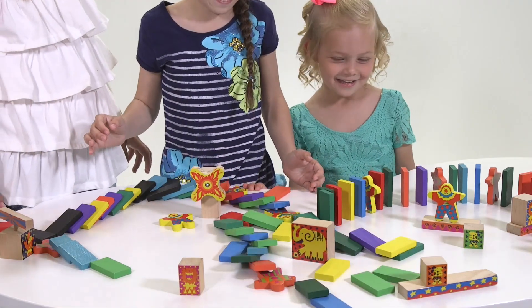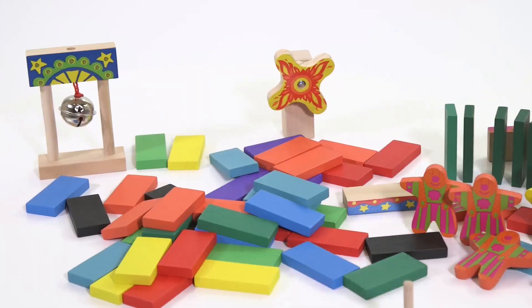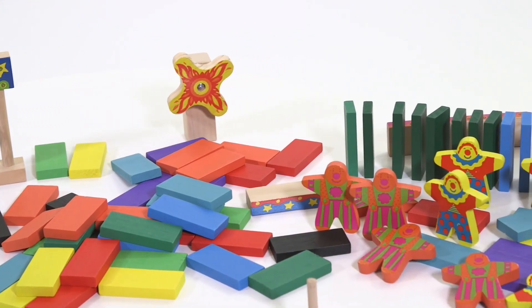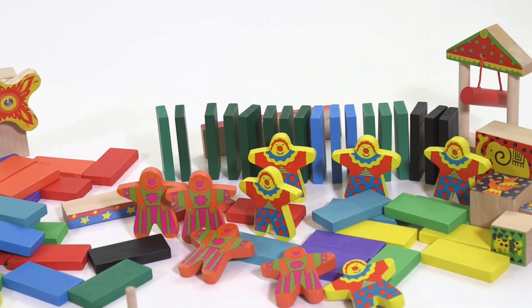Each piece is beautifully screen printed. This sturdy wooden set contains 70 dominoes, 10 clowns, 13 accessory blocks, and a storage bag — 94 pieces in all.